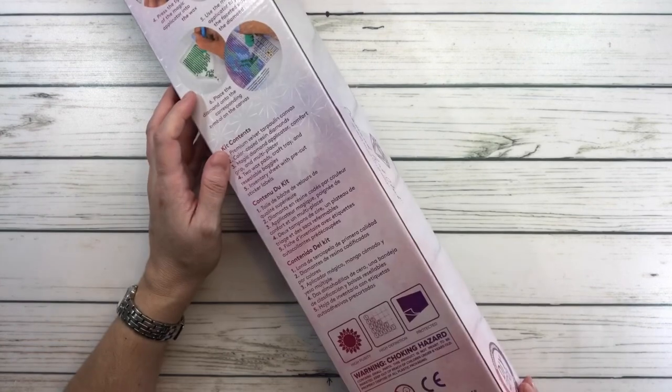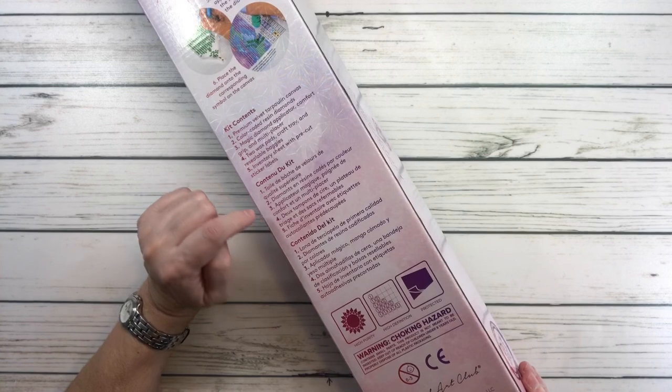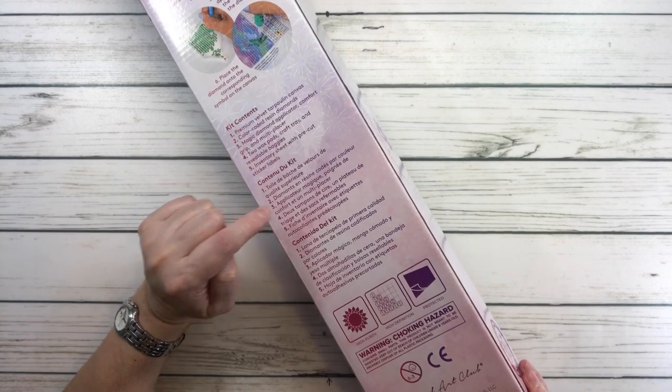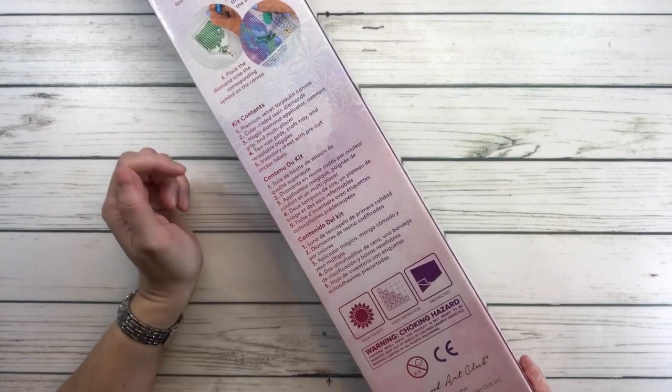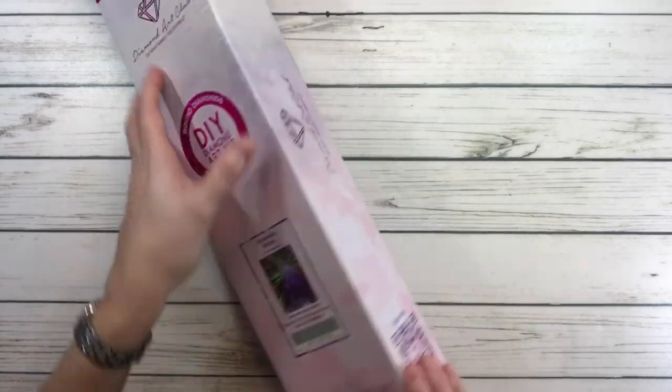It's funny — I've opened this box so many times and I just realized it's in English. I believe this side is French and Spanish. Anyway, let's open this baby up!